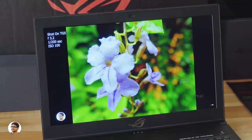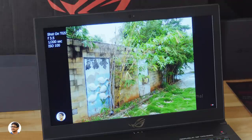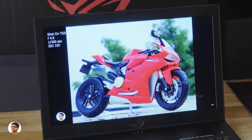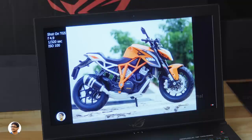The ROG Zephyrus M has a 15.6-inch full HD IPS panel with 72% NTSC color gamut. The display quality is very nice — detail and sharpness are on point, colors look rich and vibrant, contrast is great, and white balance is perfect. It's quite bright and great for gaming. What makes this display special is that 144Hz refresh rate with 3ms response time and G-Sync support — everything looks so smooth, taking the gaming experience to the next level.